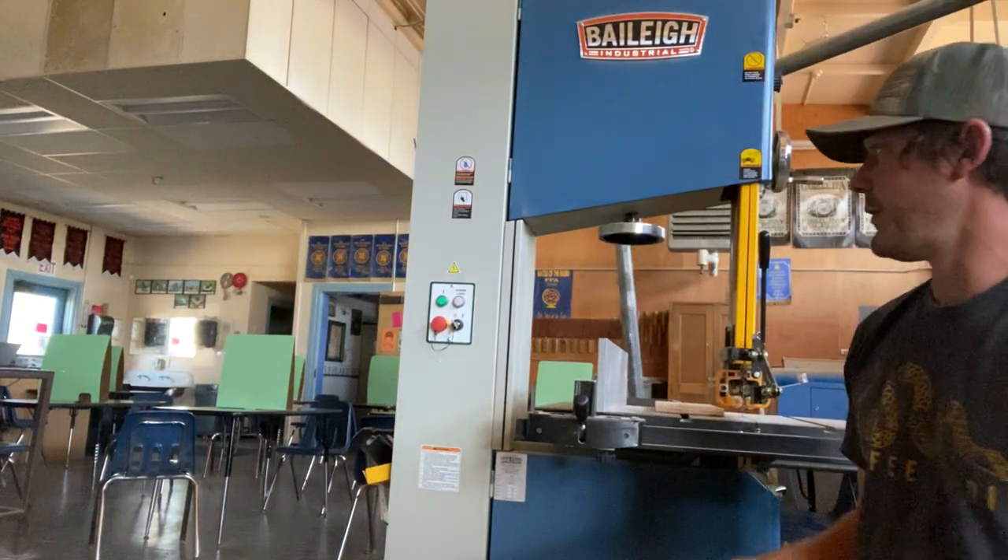Welcome to our next topic. We're going to be talking about how to use our Bailey bandsaw when it comes to woodworking. This bandsaw is very easy to set up and use within a woodworking class, so here are a few things to note.